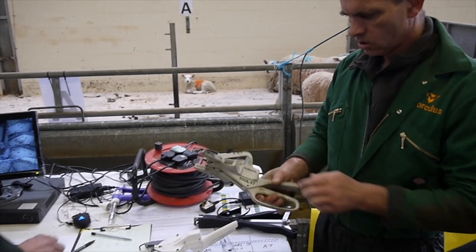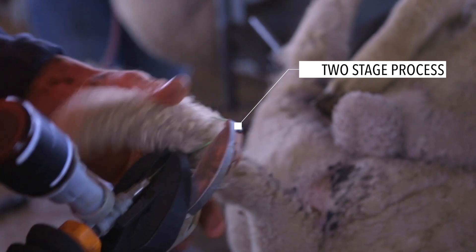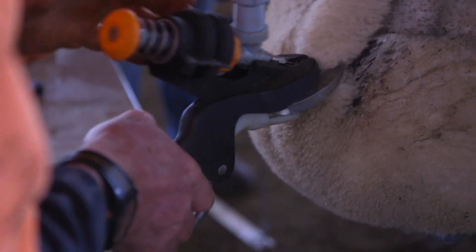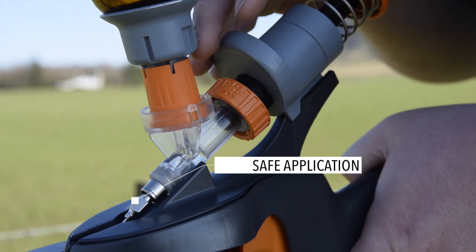We've worked hard to make a custom injector that works in two stages using a single button, with the band in place acting as a guide for the injector. The first stage moves the needle forwards out of its safe position and into the animal. Then as you continue to push the button, you deliver the dose. With one hand on the applicator and the other on the injector, both hands are always away from the needle.